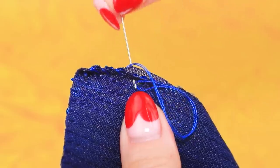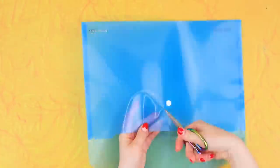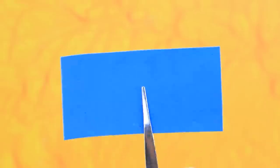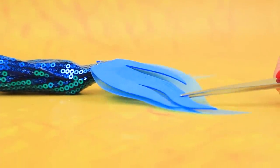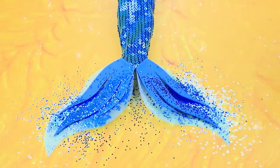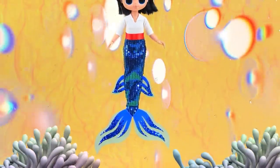Sequin fabric is what you need. Sew the tail — the fin is missing. Duplicate with a second fin, sprinkle with glitter. Eric can babysit his kids underwater now.